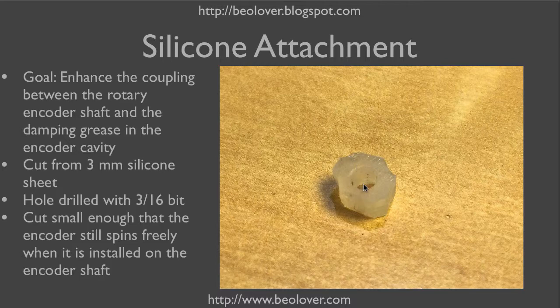This piece now gets stuck on the encoder shaft and then spins with it. The damping grease is around it and provides some friction.